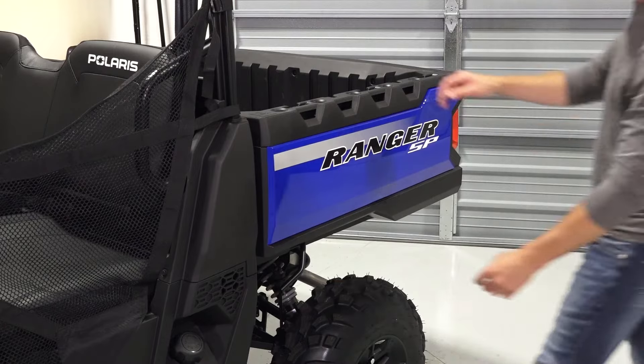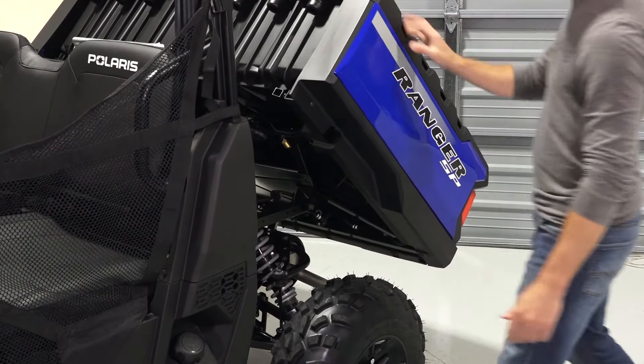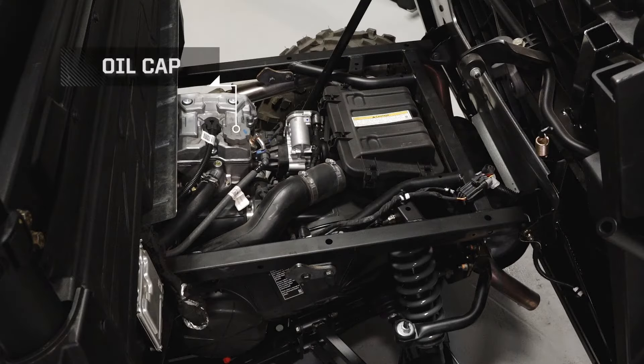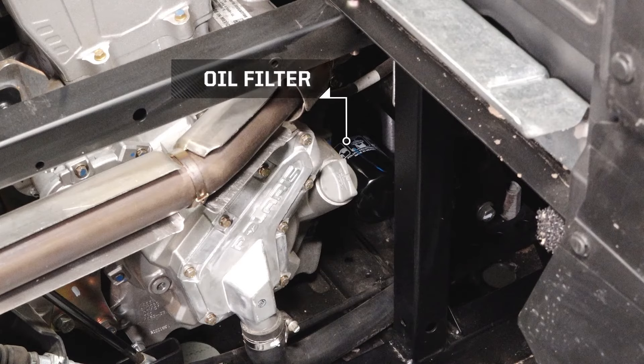The cargo box tilt latch is located on the left side of the vehicle. Tilting the cargo box will give you access to the air box, oil cap, spark plug, dipstick, and the oil filter.